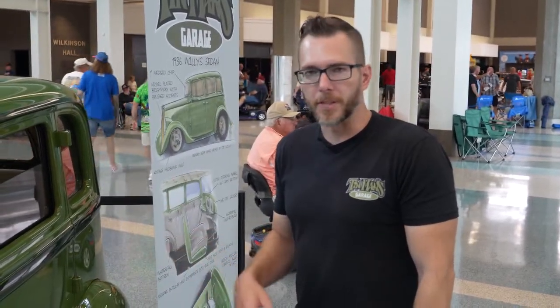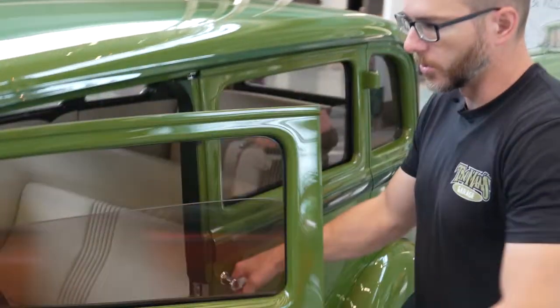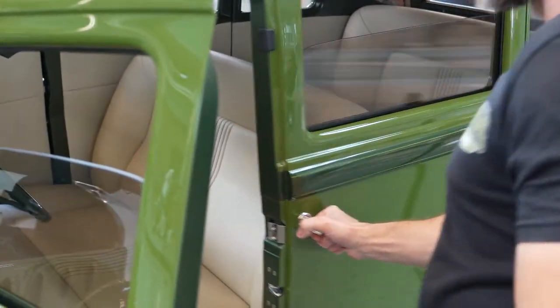One of the interesting features on this car is we actually removed the B pillar in the center of the car between the doors. So when you open the doors like this — you open the front door like normal — and we have a safety catch in the door you have to push to open the back door, so it's sort of completely open.